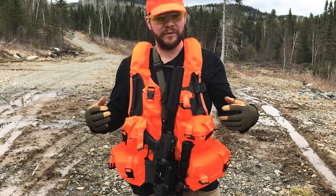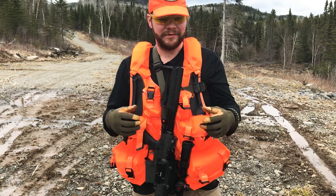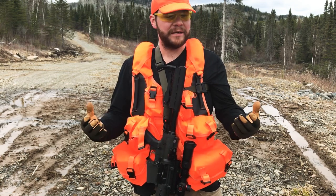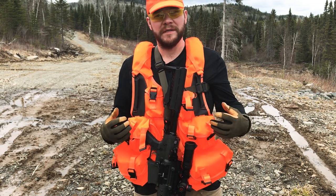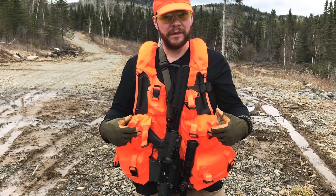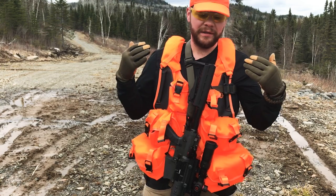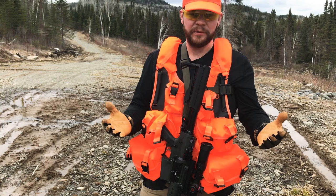I'm gonna throw out all my old vests — those $25 orange vests you buy just to meet the requirements we have in Canada to hunt with. This vest is a game changer. It was designed off of a military platform and it's got a modular MOLLE system with all of these pockets. When you purchase it as a hunter package it comes with two smaller pockets, medium pockets, large pockets, and the pouch on the back. A lot of thought and design has gone into this thing and I'm super excited about it.